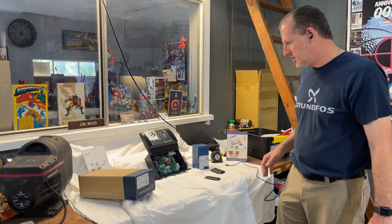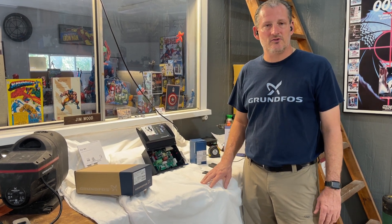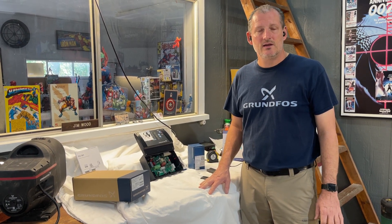Just thought I would share that with you. Jim at Rainwater Equipment and Rain Harvesting Supplies — we offer these devices and also the SQE pumps. You can give us a call at 877-331-7008 or check us out online at rainwaterequipment.com.